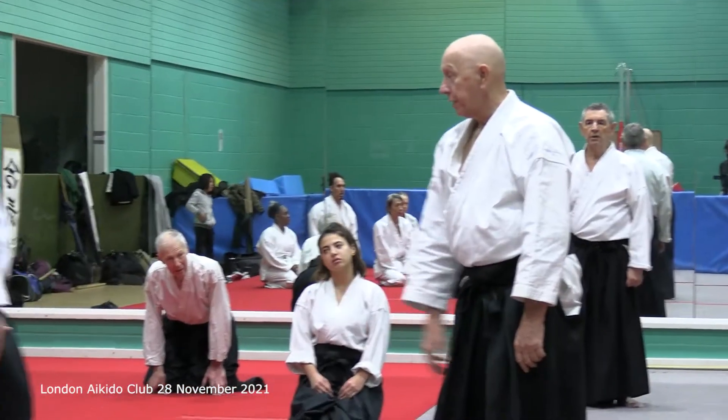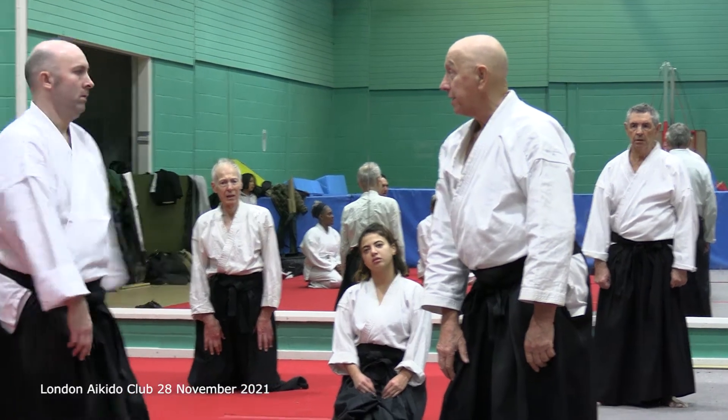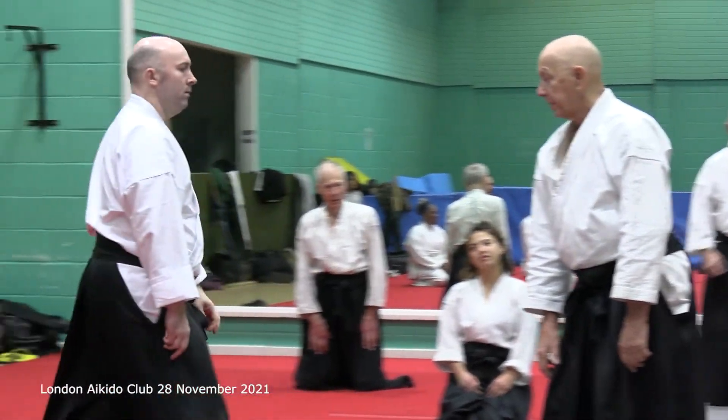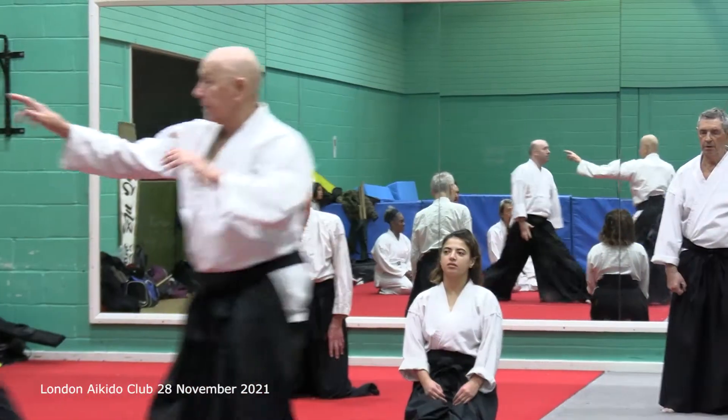If his leg is forward, I present my shoulder and he takes a step back. Before he takes a step forward — apart from me getting fed up a bit — he takes a step back, back, I blend.